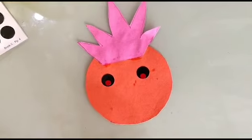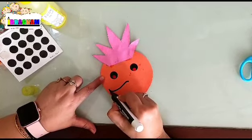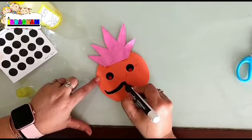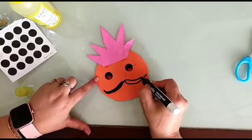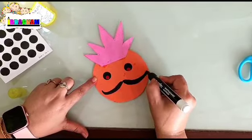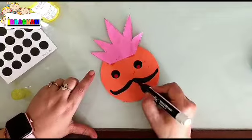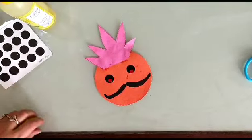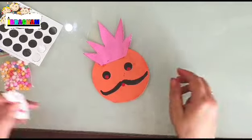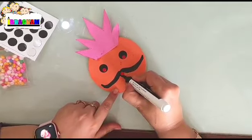Now, Ravan is known for his moustaches and ten heads. Simply draw the moustaches of Ravan like this, colour it, make it equal and fill the colour in. Now you can put a little red colour here to make the face a bit more detailed, or you can add to the crown like this.